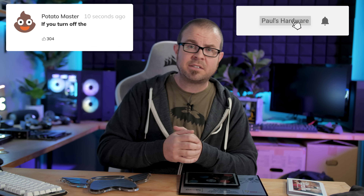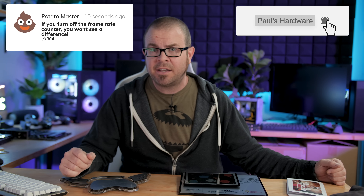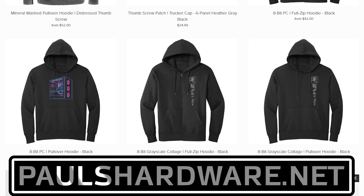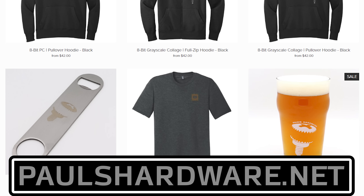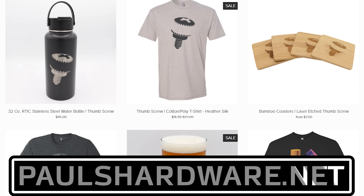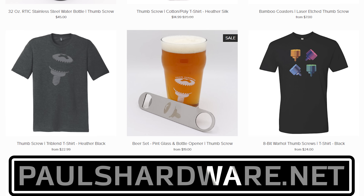That wraps it up for this video and this episode of Probing Paul. Thank you all for the questions you submitted — leave me a comment down below if you want me to answer a question next month. Stay tuned and get subscribed for my Computex coverage coming up next week. Check out my store at paulshardware.net where you can buy awesome merch, including some new t-shirt designs coming really soon. Don't forget to vote in that poll. Thanks again for watching, and we'll see you all in the next video.